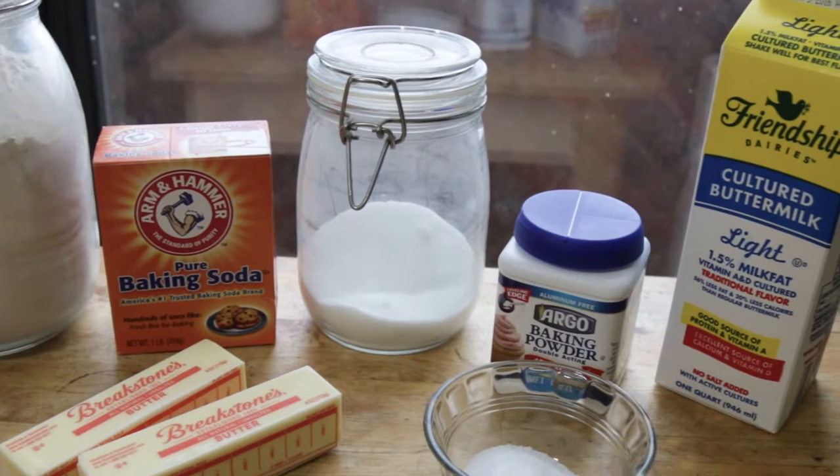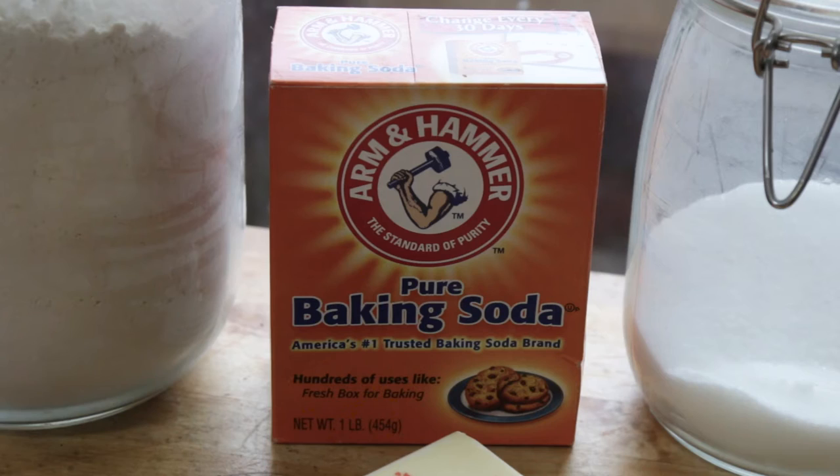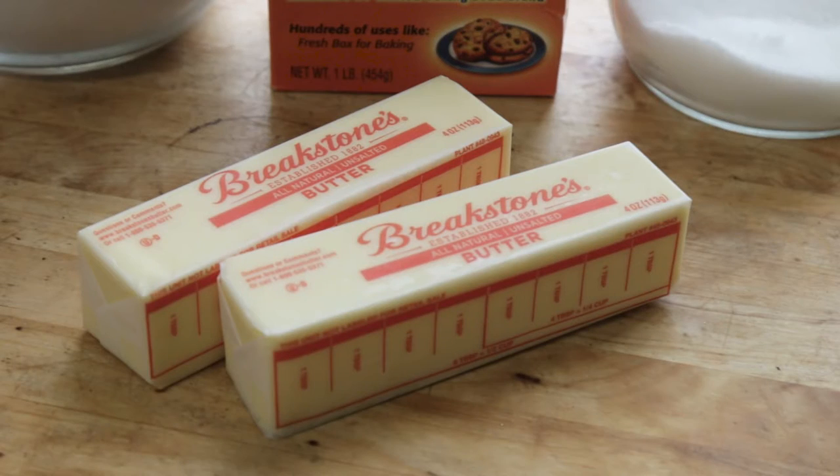In terms of ingredients, all you need are flour, baking powder, baking soda, salt, butter, buttermilk, and sugar.